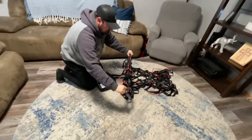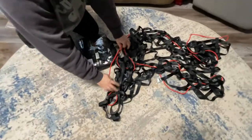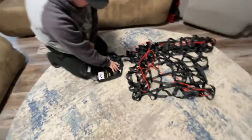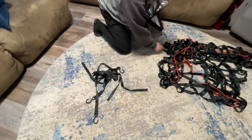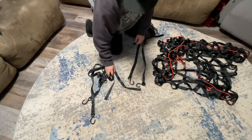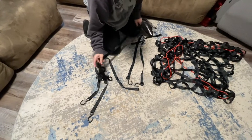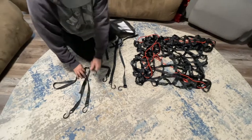It has a red elastic cord as well, which you can use as support too. It has these S hooks — there are six of them that you can use to help secure your load. So that's everything that it comes with. Yeah, there are six S hooks.